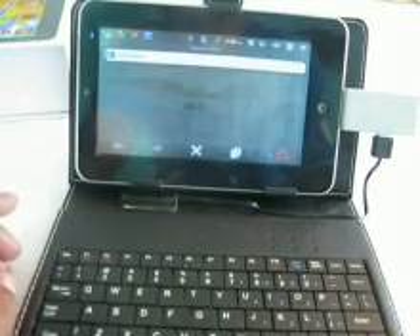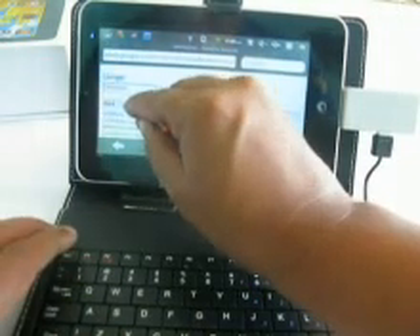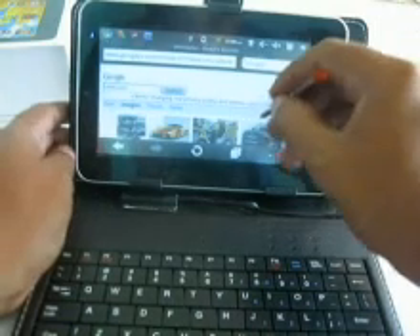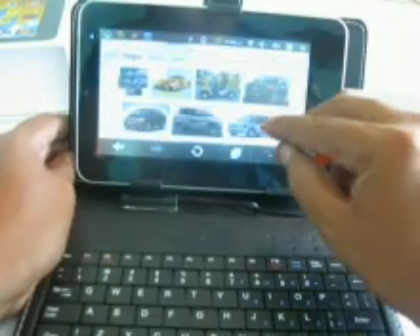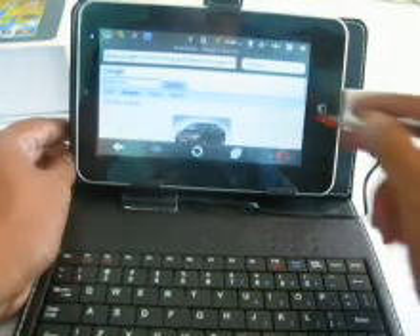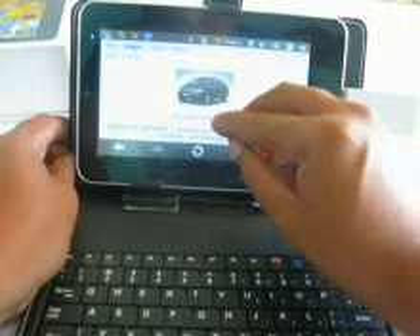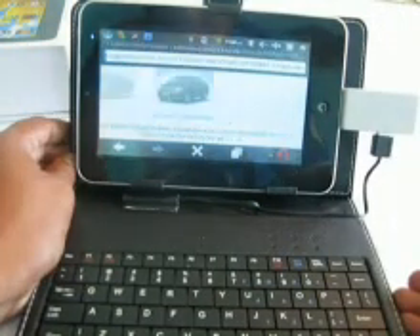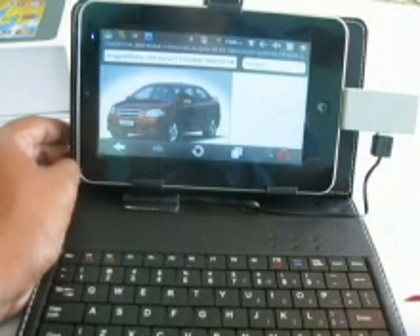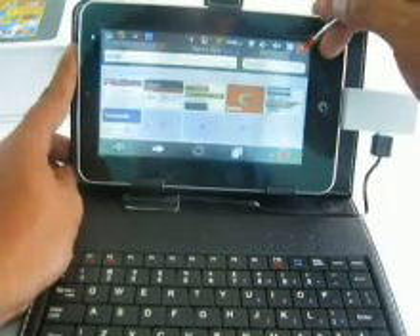En sí, todo está funcionando como pueden ver. Trabaja bien. Es un equipo que hay que reconocer que no es igual a un iPad — ya ustedes saben — por el precio y el costo son equipos especializados. Pero es un equipo básico, rendidor para cualquier tipo de actividad.